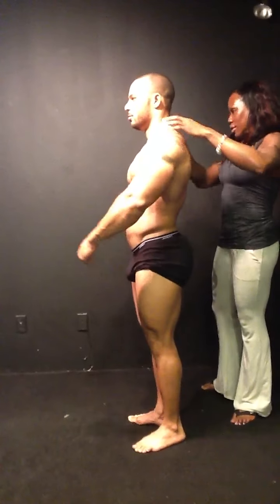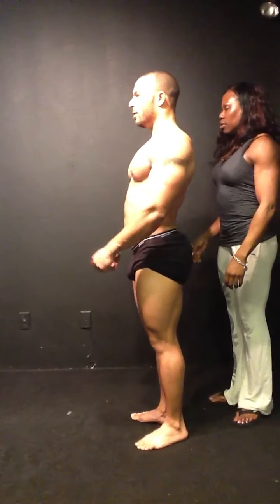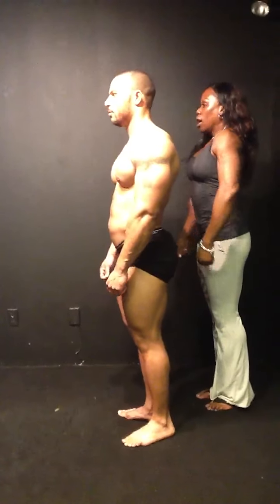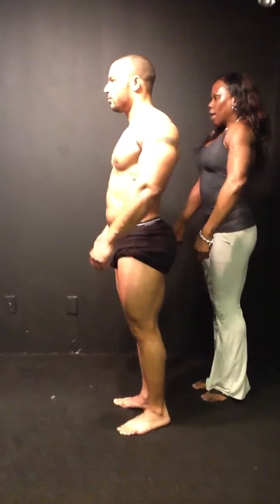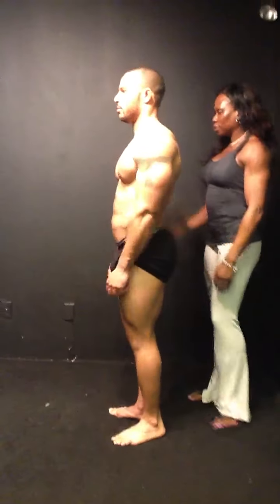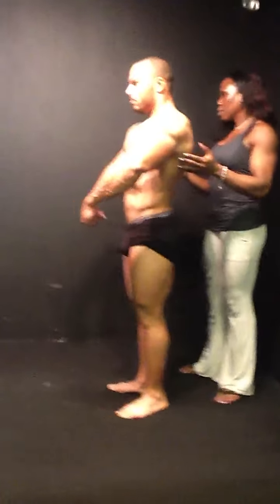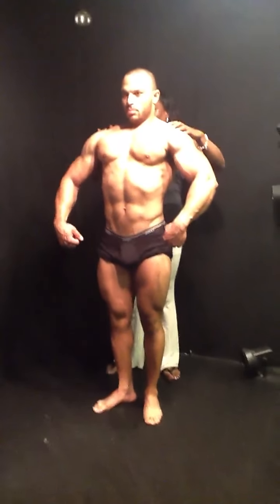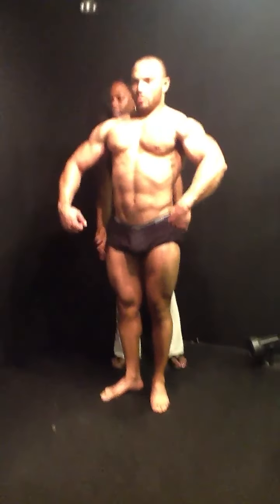Drop your traps. Let's see if you can find your hands right out. Good. There you go. Let's do that closer to the chest space. Right there. That's right.